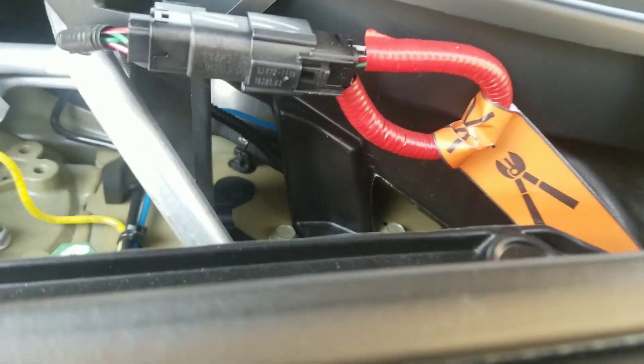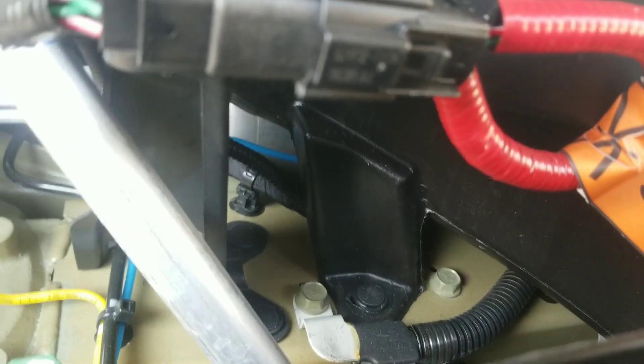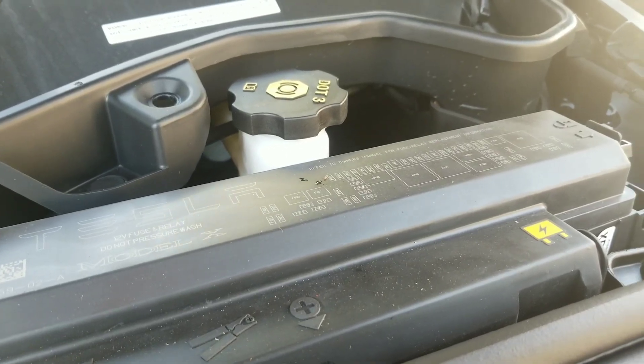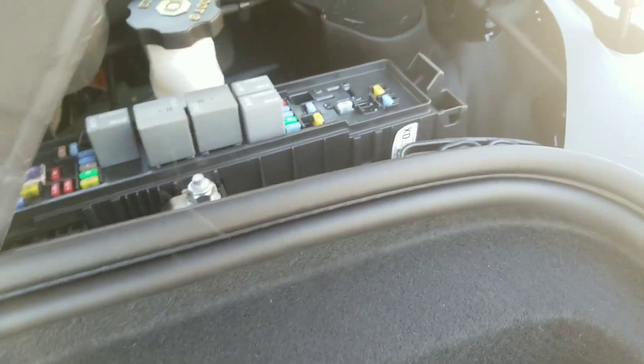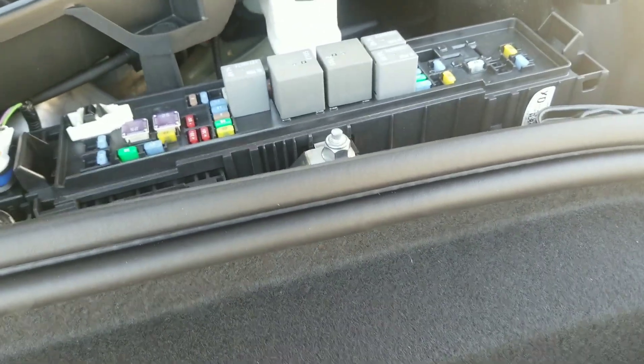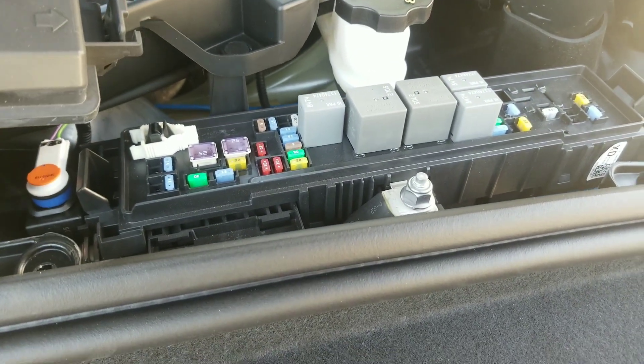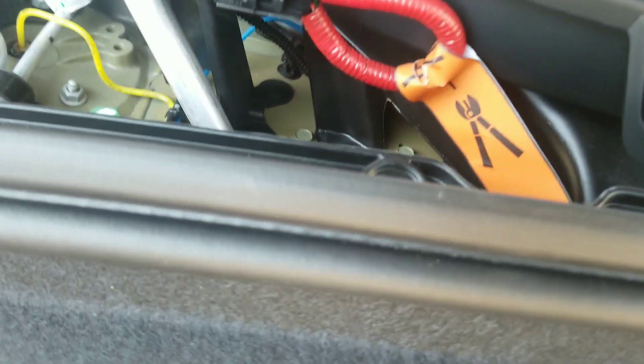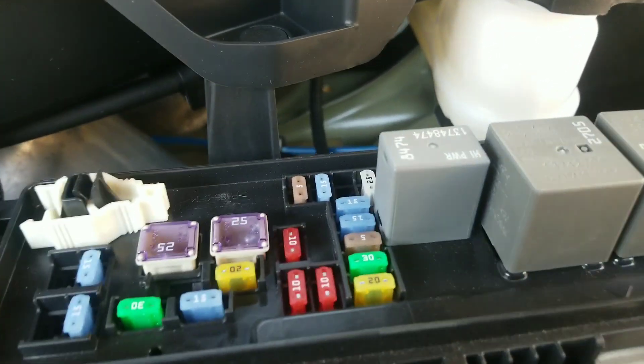This is your emergency disconnect — do not touch that. Here's the negative. Here's the positive — you gotta pull this cover off. Here it is, here's your positive. So we gotta put a positive here, and I believe this is your negative right there, so we can get juice into this car. And here's your 12-volt battery right there.